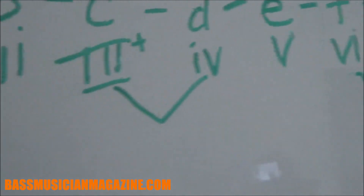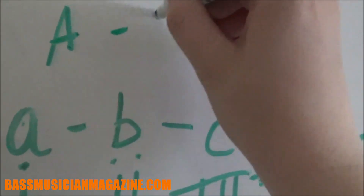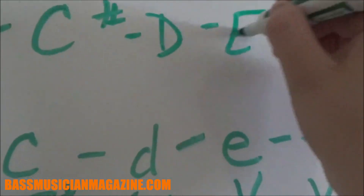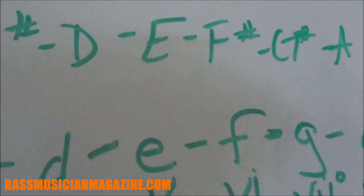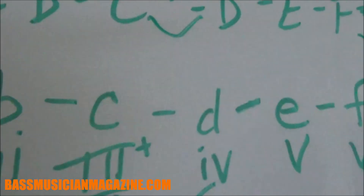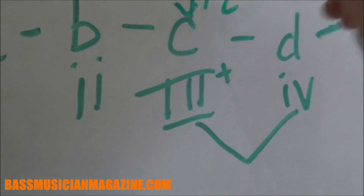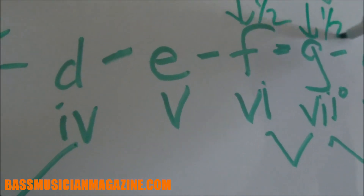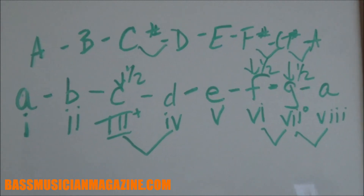These little arrow things here are going to show the changes in the steps of the notes. Now we need to do the A major scale, which will show the difference. As you can see, we have our C sharp, then our F sharp, and then our G sharp, but everything else is the same as the minor. So our third, sixth, and seventh intervals are actually going to be different between the two.